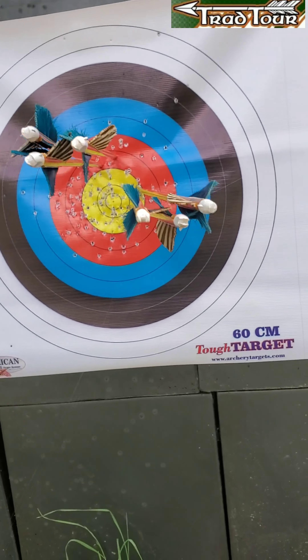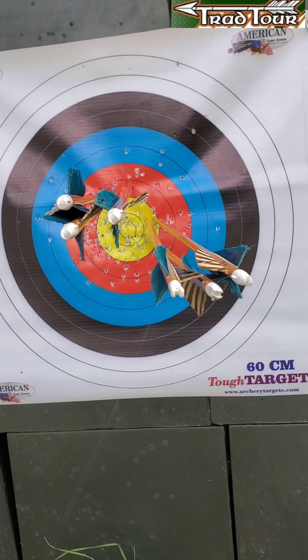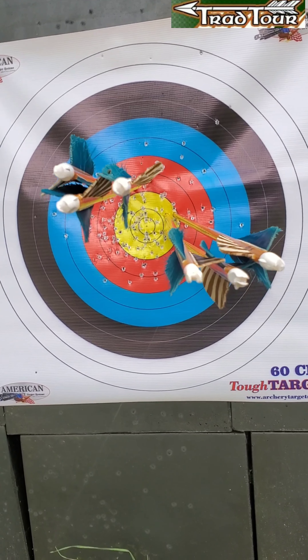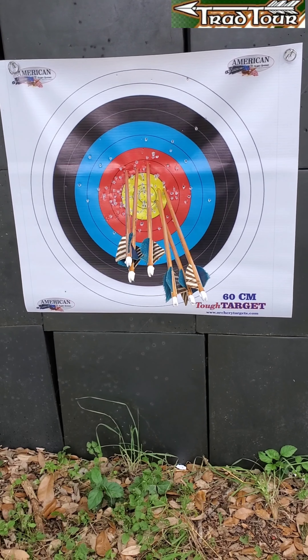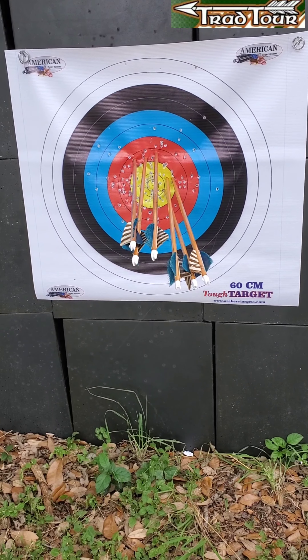They were kind of all interspliced with each other. These were the six arrows you just saw me shoot. That's my first cold group of the day. That was from probably about 17 yards — I had to move a little closer for the camera angle. I usually practice at about 20, so it could have just been that my gap was a little off.